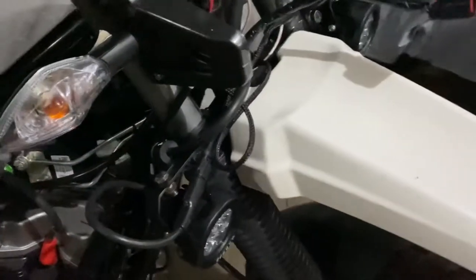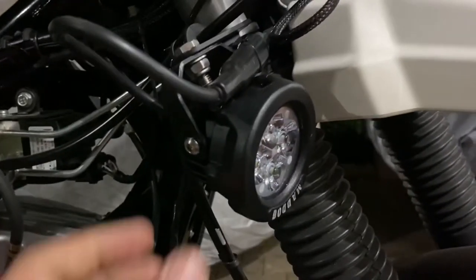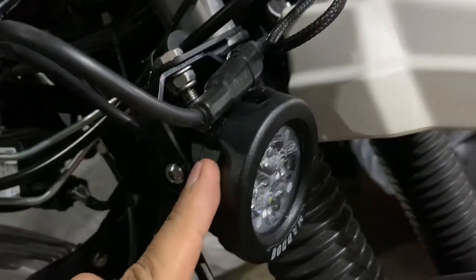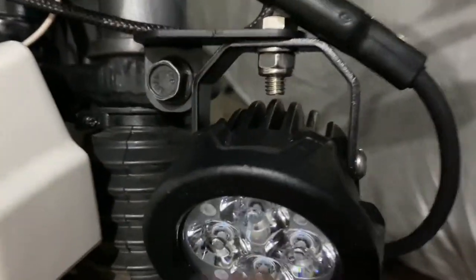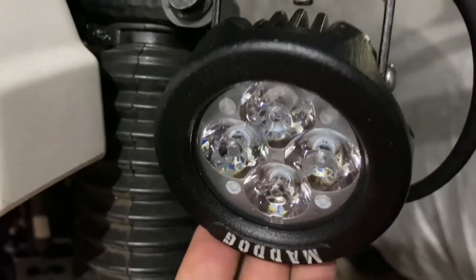Hey guys, welcome to Automotors Technica. In this video we are going to show the Maddog Scout X fitment on the X-Pulse 4B. I have used the clamp and the Maddog has already been fitted. It comes up and the Maddog comes at the bottom so that I can have an angle — it will not hit people's eyes, so I can put it down as low as possible.